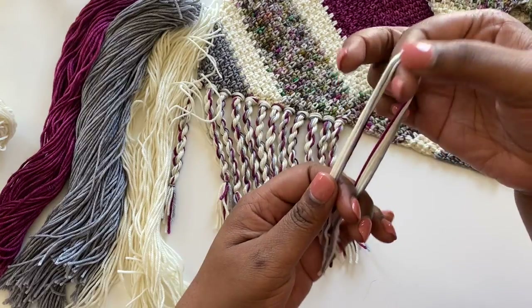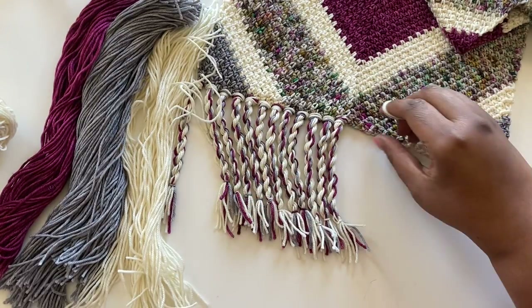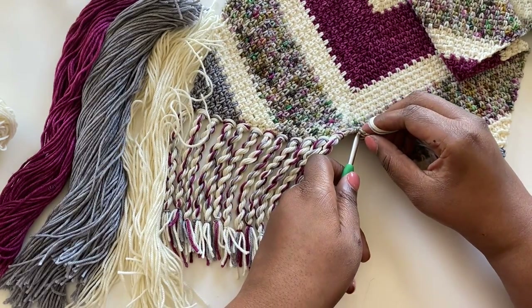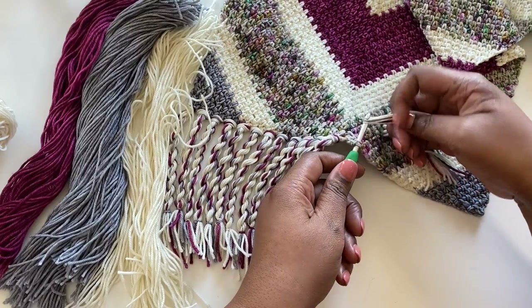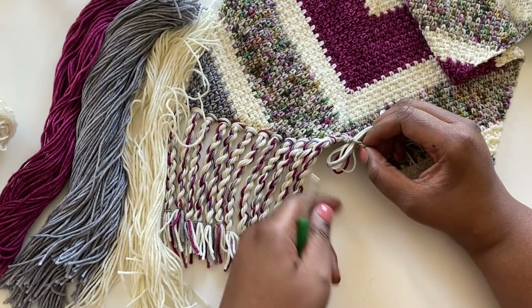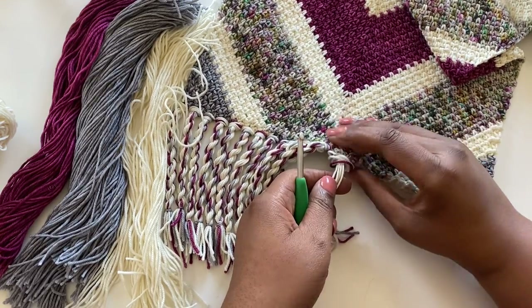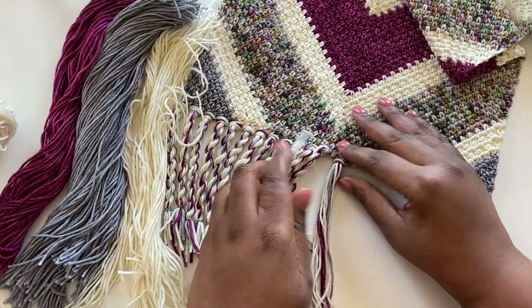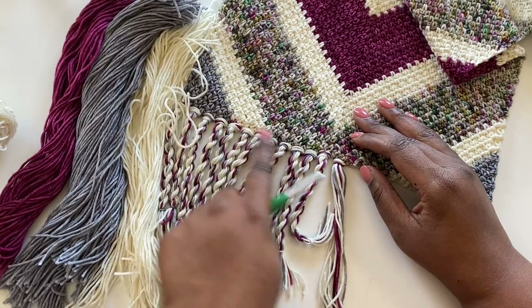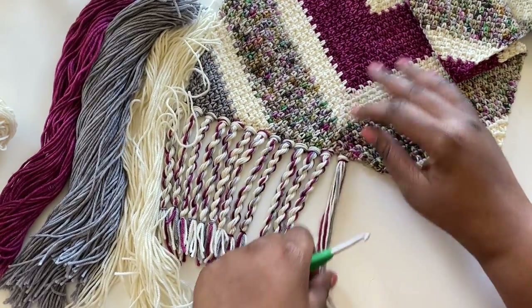Now I'm going to take a crochet hook, find the place in my scarf where I want to place my fringe, and insert just like this. Pull it through. So I'm inserting from back to front through my scarf, pulling the yarn through, and that's how when I pull through the loop my loop is going to be here on top. You can notice that all of my fringe is in the same place — all of the loops are here on the top of the work.